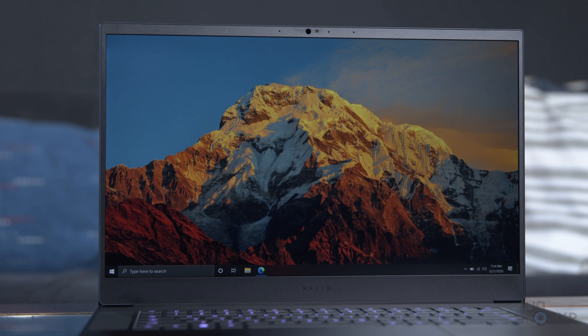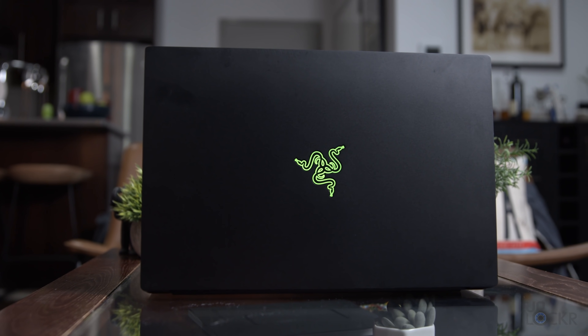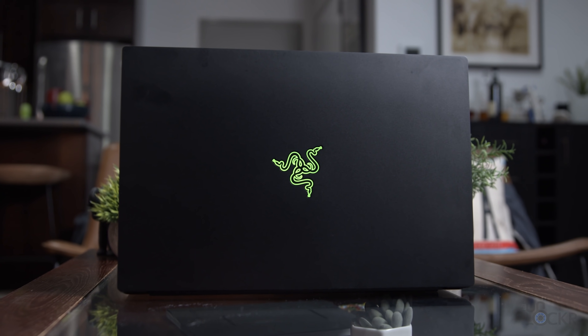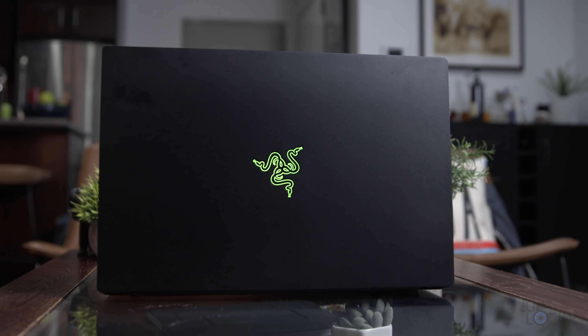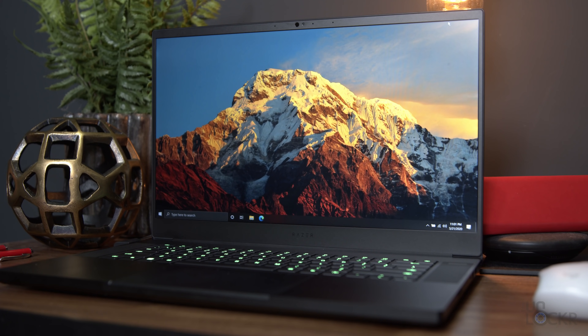This is the new Razer Blade Advanced 2020 model. Design-wise, it sports the same boxy design language that Razer updated their Blade laptops to not too long ago, that I actually like. We have the same CNC-milled aluminum body that is one of the reasons so many people have always gravitated towards the Blade laptops — they just feel more premium than most Windows laptops, although Razer is getting more and more competition in that aspect.